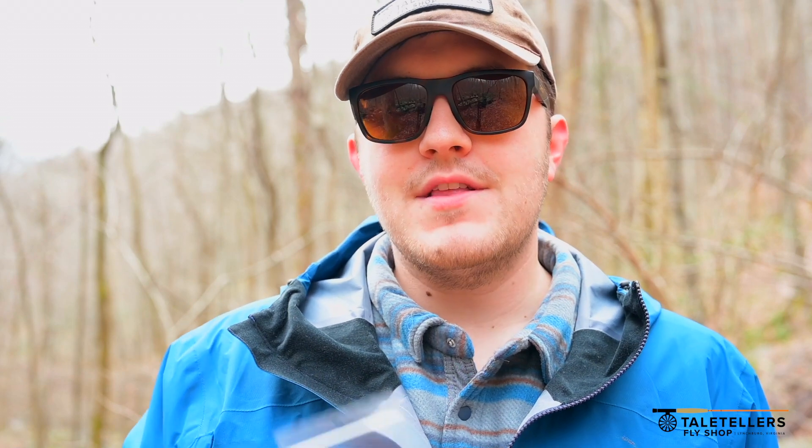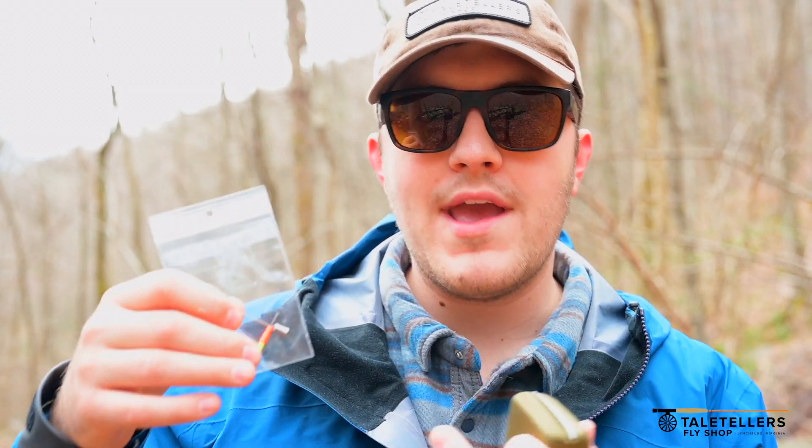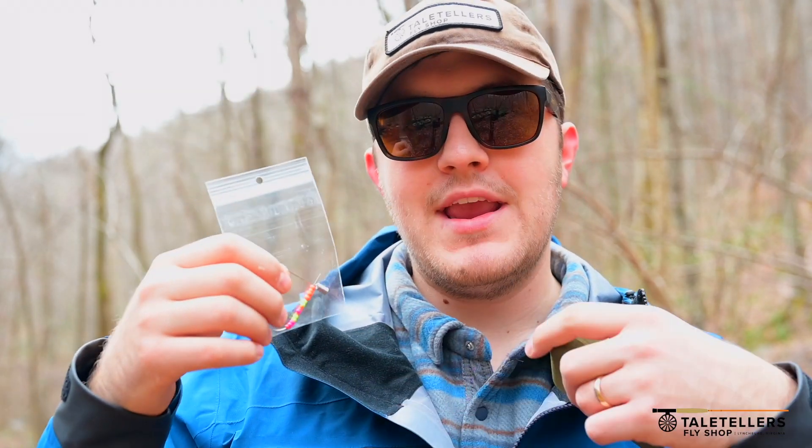You can do this on any fly, so if you're a fly tier — especially one that's getting into it — this is a great technique to do, because rather than being at the bench tying six different flies to get you six different weights, what you can do is tie one pattern with one weight, and then when you're out on the stream, add whatever weight you want with the bead in front of it.